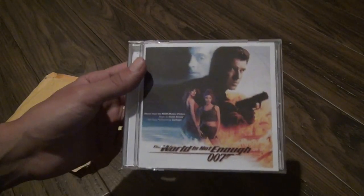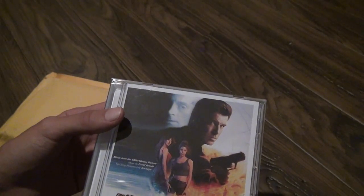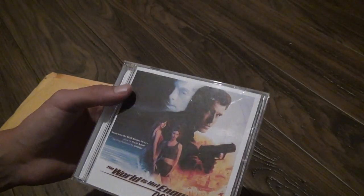So let's look at what the disc is. You might wonder why I have a World Is Not Enough CD if I wanted Goldeneye — well, it came in a pack of two on eBay. It was the same price, if not cheaper, than buying them both separately.